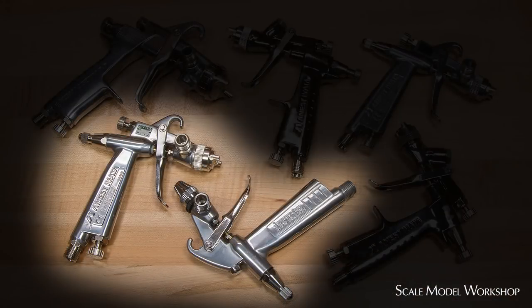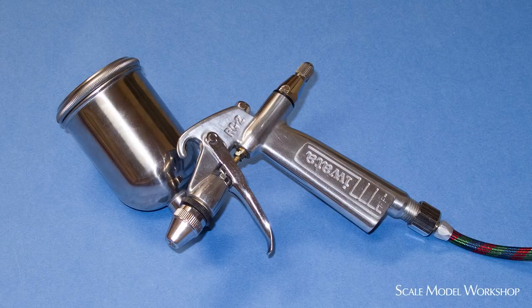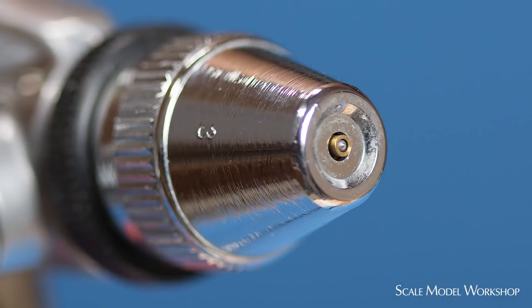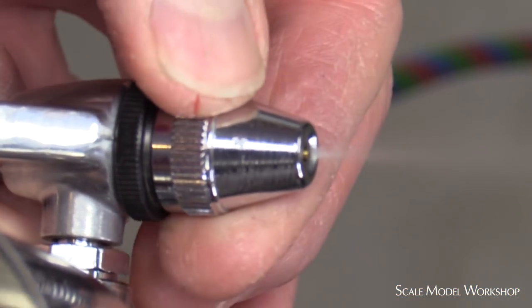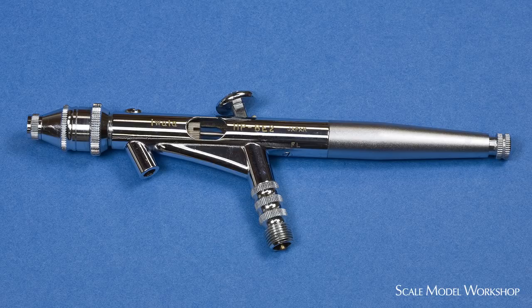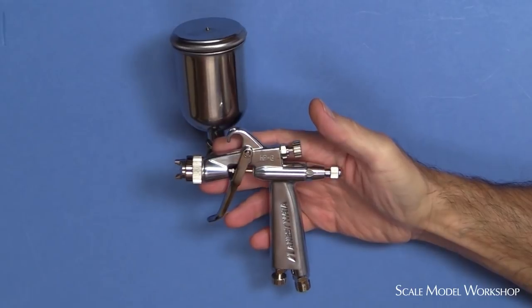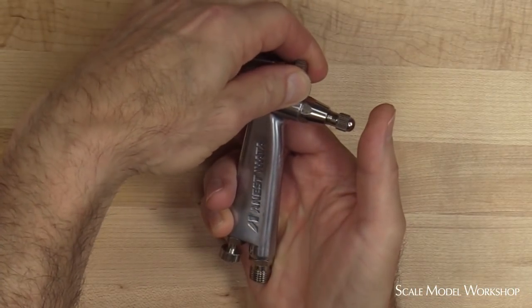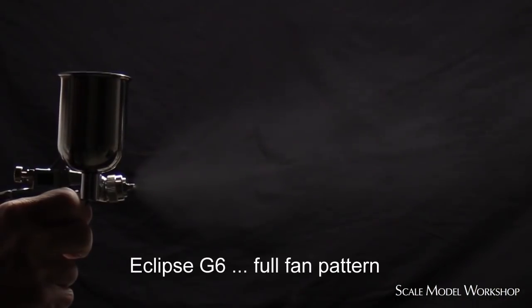Guns like the Iwata RG3 and the Eclipse G6 function more like an airbrush. The RG3 was designed to have a typical airbrush-like round pattern. The adjustable air cap allows for fine-tuning of the atomization and spray pattern to accommodate different air pressure and material combinations. Its function is similar to Iwata's now discontinued HP-BE2 airbrush. The Eclipse G6 uses an extremely long tapered needle that helps it deliver very fine airbrush atomization, yet it has a true adjustable fan cap — this hybrid gun is the only airbrush I know of that has an adjustable fan spray.